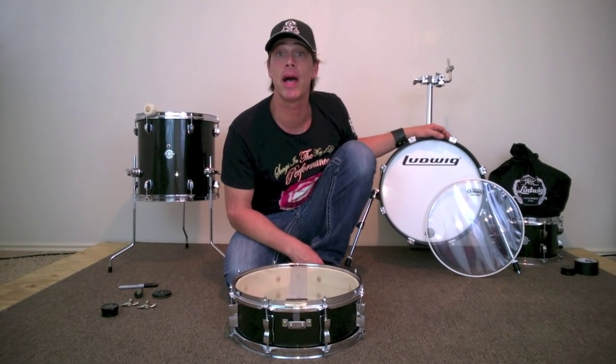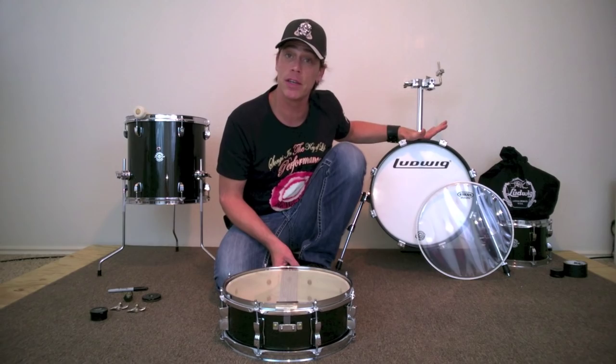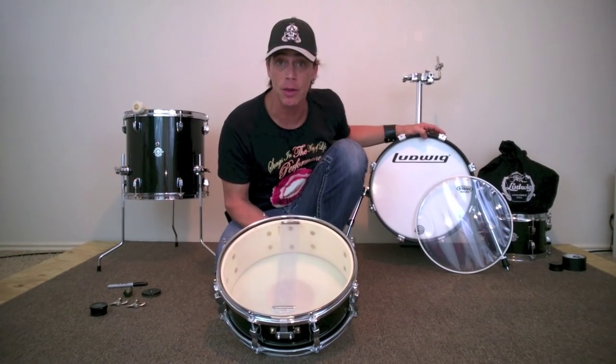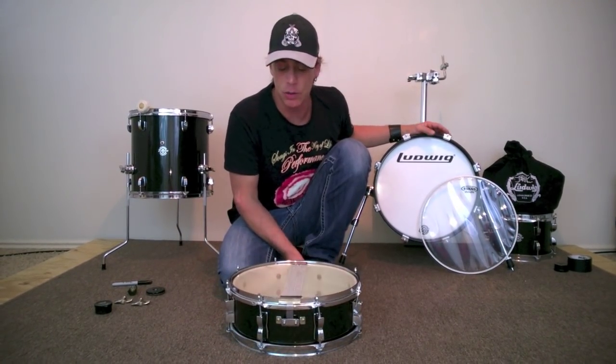Hi everyone, drum tech Kenny Sherrods here with my ongoing series on how to set up and tune drums using this lovely Questlove Breakbeats kit. Today we're at part two of how to set up snare drums — we're doing the bottom head. I'm going to answer a lot of the questions I got from people on Reddit and in the comments on my YouTube channel.